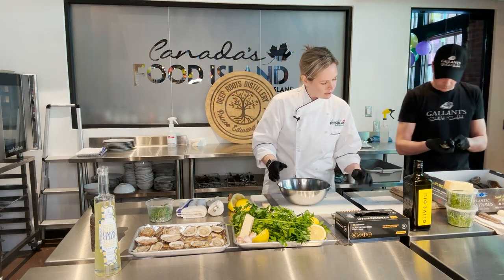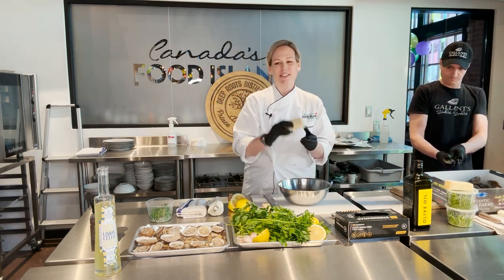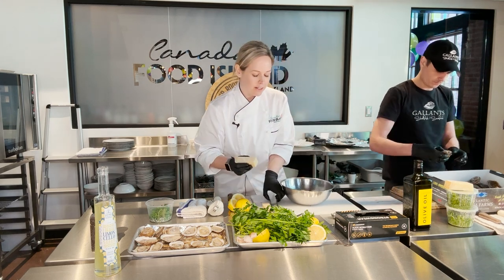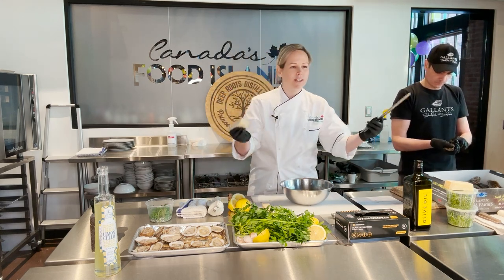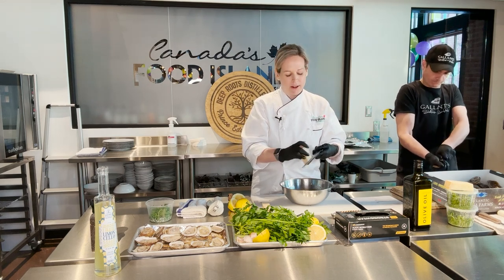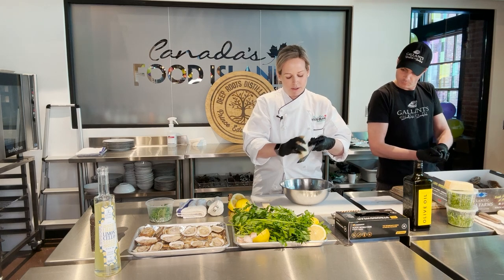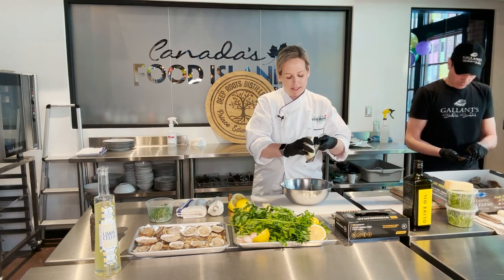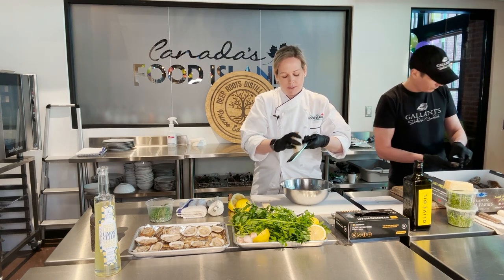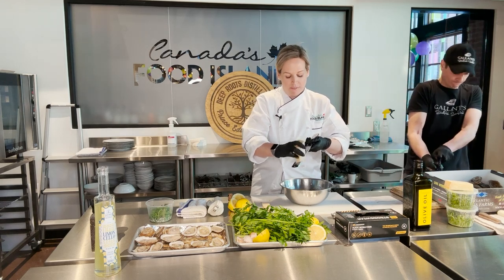And then parmesan cheese — makes everything better, right? We've got some fresh Parmigiano-Reggiano and we're going to use that grater again. You don't even have to wash it in between. The recipe calls for one cup, so I'm going to put about half a cup in now. Parmesan grates really nicely on the microplane — it comes out nice, fresh, and snowy. It's perfect to top up pasta. We're going to put a little bit more on all the oysters again before we put them in the oven.